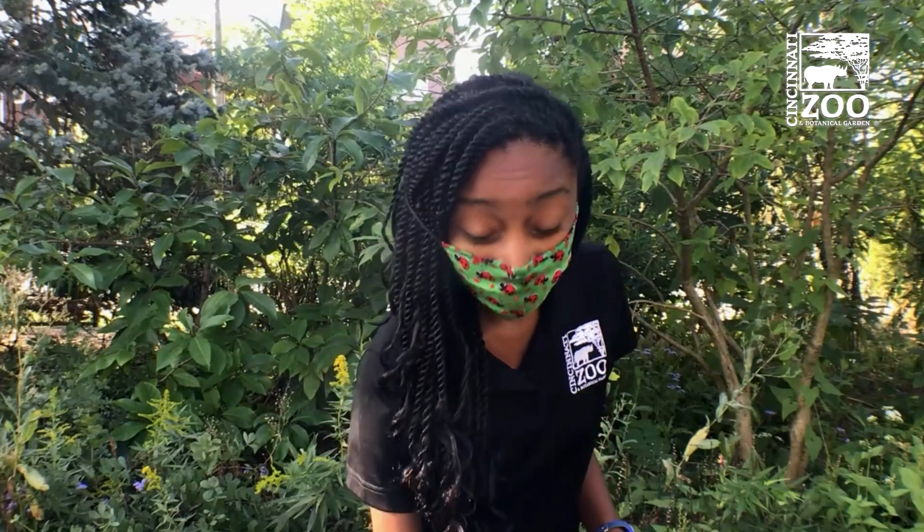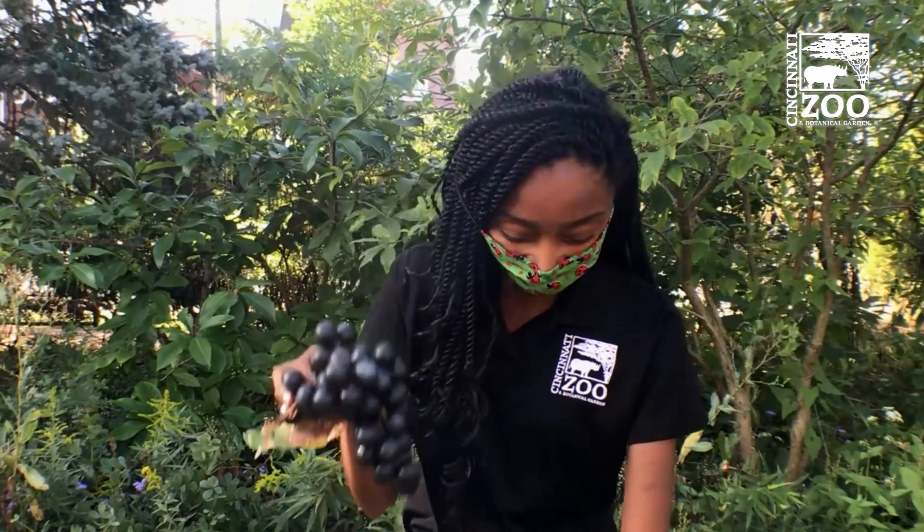Foods like some of my favorites: bananas, grapes, oranges.